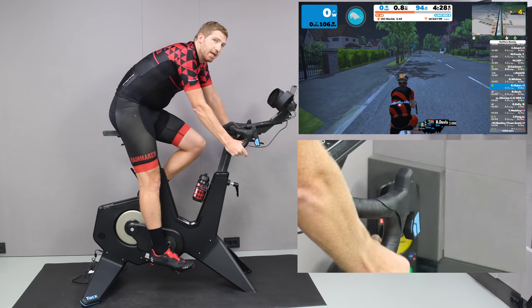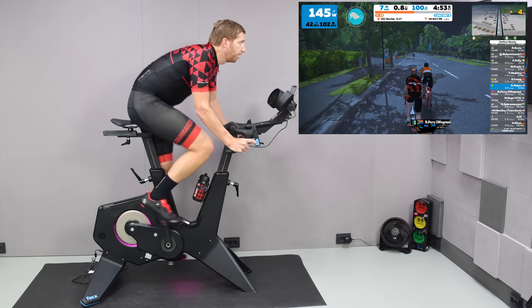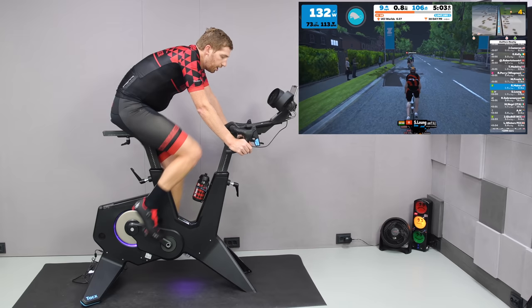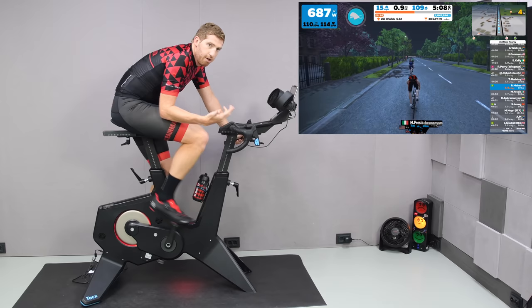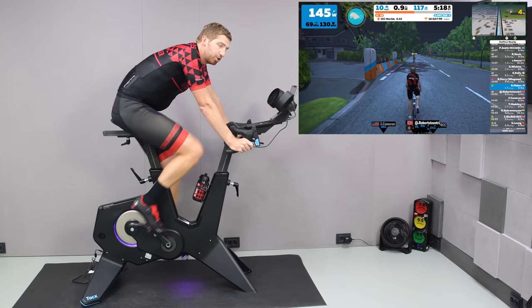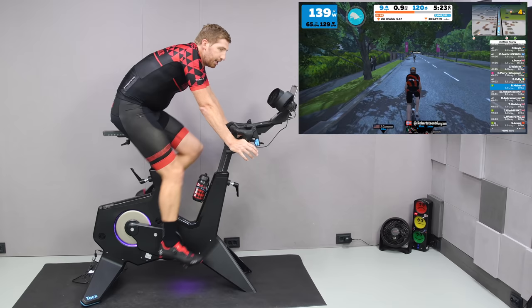Road feel is pretty good. I'm in sim mode right now, which simulates gradients — that's what the majority of Zwift is until you're in a structured workout. There are no issues with the old Neo 1 and 2 problem where you could sprint at low speeds and it would slip. Here at low speed up a 4% incline, there's zero slip — it just carries right through instantly. Super, super responsive, with no issues at all on responsiveness — until we talk about ERG mode.